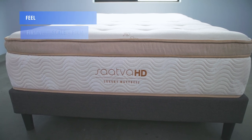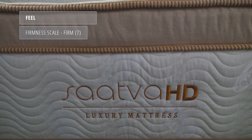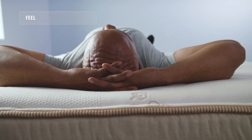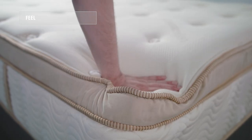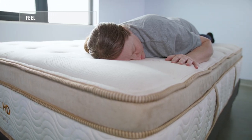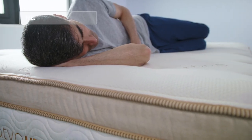The Saatva HD falls at about a 7 out of 10 on the firmness scale, making it a firm mattress. Saatva designed this bed specifically with heavier weight sleepers in mind — sleepers weighing more than about 230 pounds. They wanted to make a bed that was a little bit more plush and conforming while still being very durable and supportive for those bigger body types. You do get some of that plush feel, especially with the polyfoam padding, the Talalay latex, and that very dense memory foam in the comfort layers, but it's built on a very low-gauge, very stiff coil set which gives sleepers the support they need, especially heavier weight sleepers.